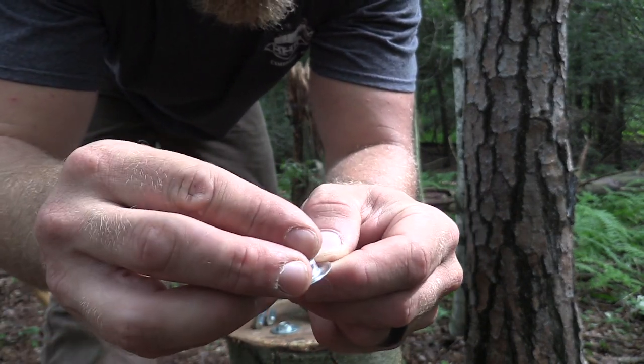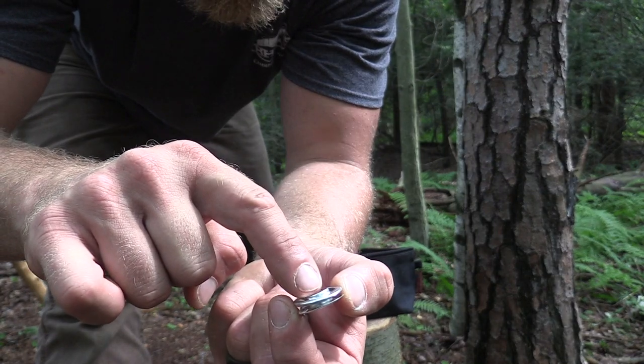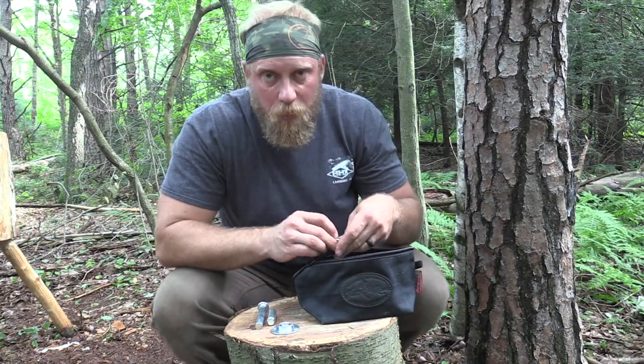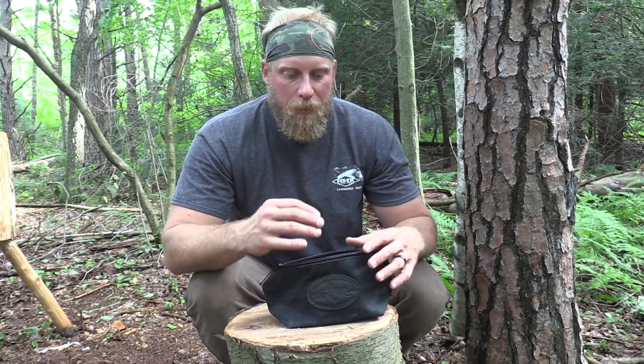The top piece sets on that bottom piece like this — you can see that — and then we're going to bend over that top. These are all half-inch grommets, which is probably about the best size for woodsmen. It's going to work for most of your tarps, most of your backpacks, and any type of canvas equipment you have. Half-inch grommets are going to do the job every time, so definitely pick something like that up if you can.